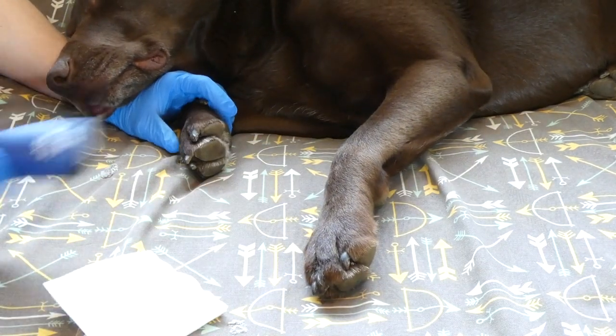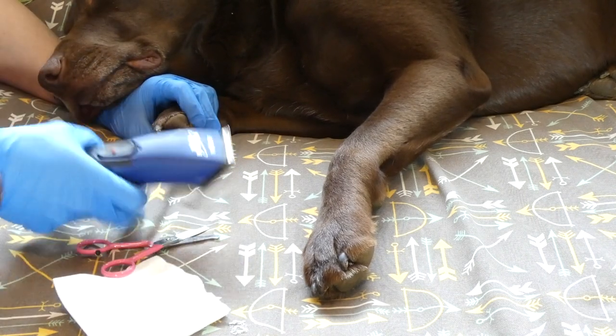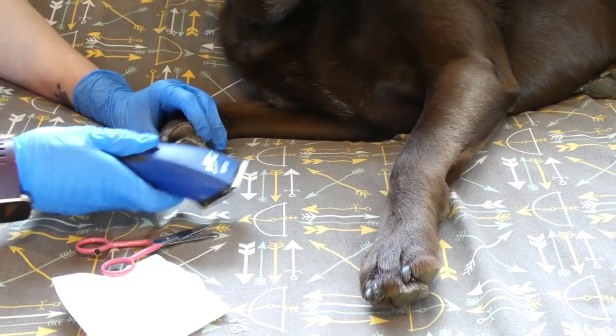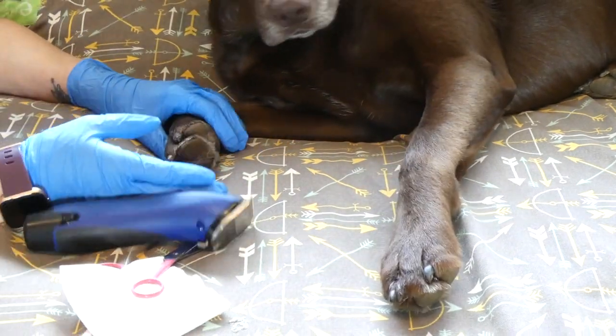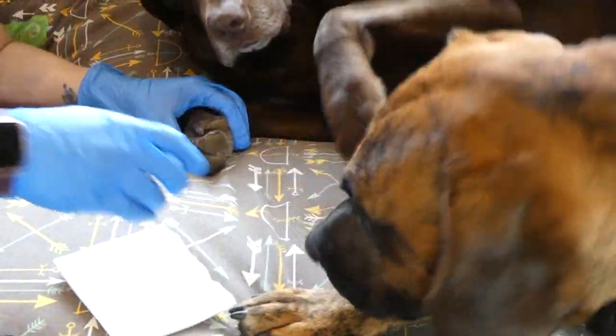The first thing, as I mentioned, you have clippers or scissors — just trim the hair around the wound. If you're using clippers, just get in there. Make sure you trim as much of the hair as you can. That's going to help keep the wound clean and stop any possible infections.